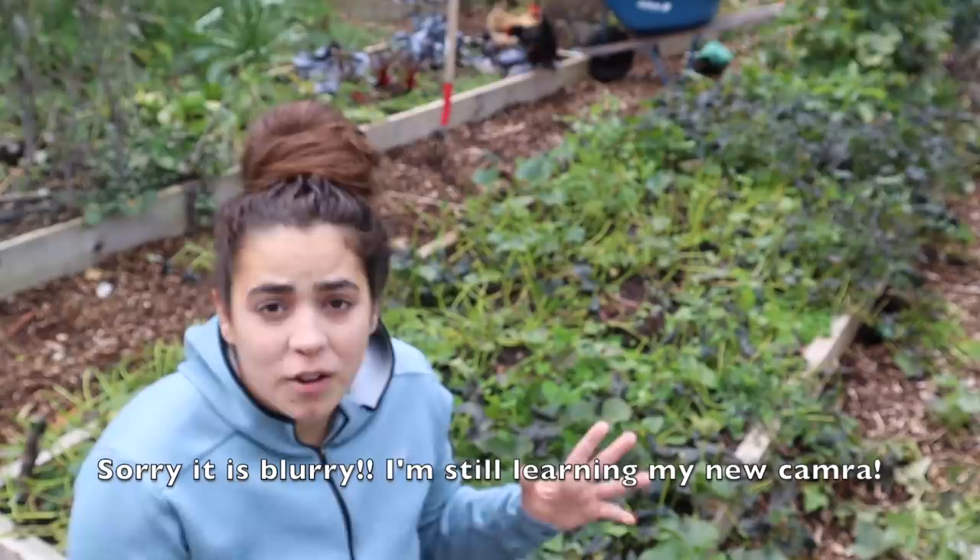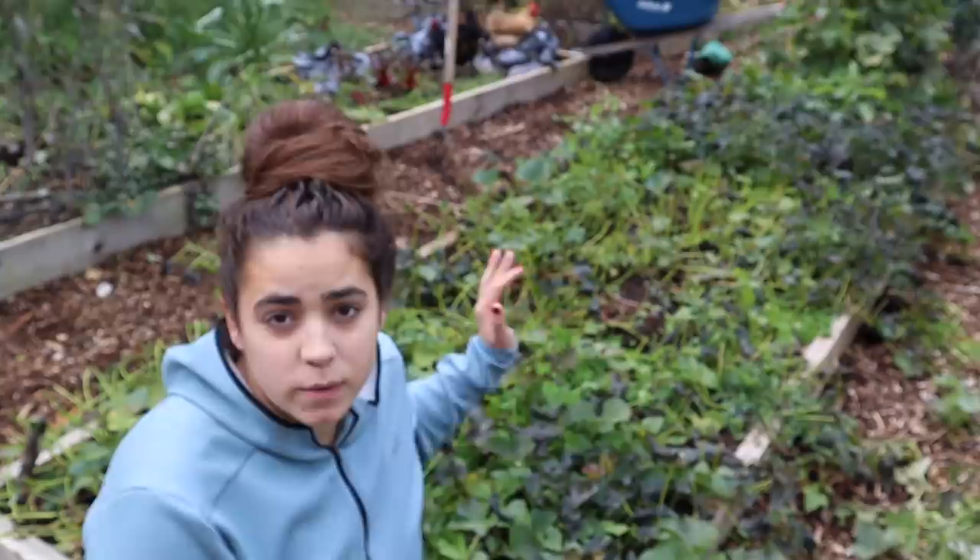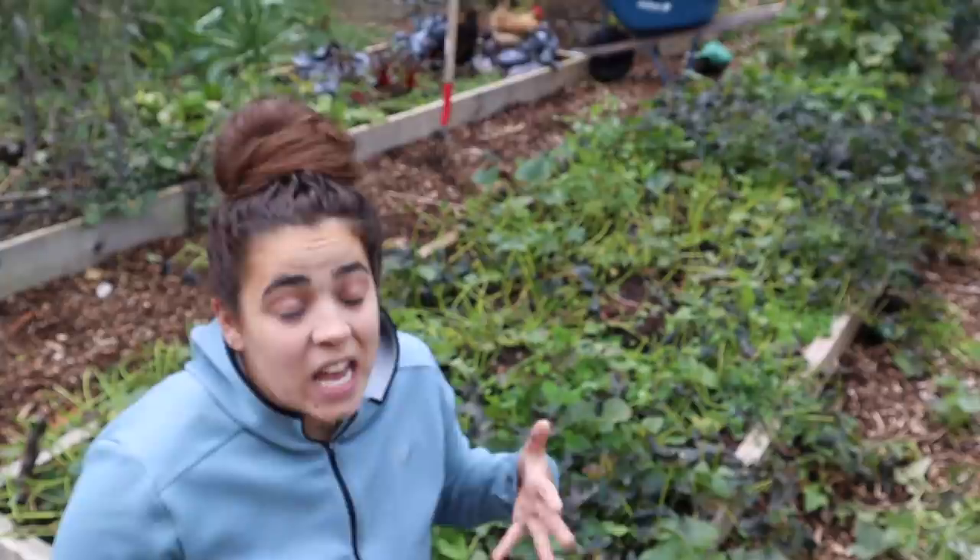Hey friends, welcome back to Acre Homestead. Today we are out in the garden — we're going to do a big harvest. I'm sitting here on my sweet potato patch where I planted sweet potatoes in a raised bed. This is my first year growing sweet potatoes and we're going to dig them up today to see together how well I did.